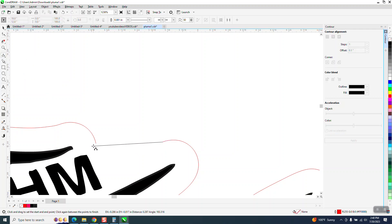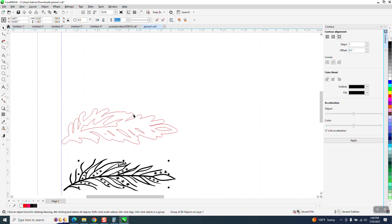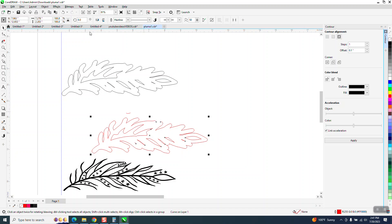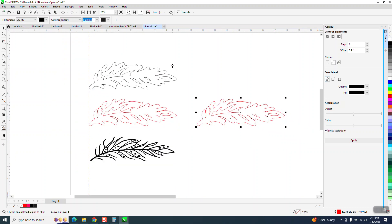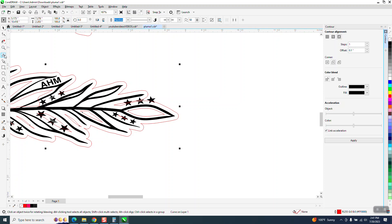We can take our black, move it down, take our letters and move them down, then use the Smart Fill tool — that's going to fix all that leakage. Left-click, right-click — whenever you do that, always look up and make sure it's a hairline so you won't forget. This is all — let me nudge this over. Left-click, right-click — it's a hairline, so we're good to go. Move it over and down.